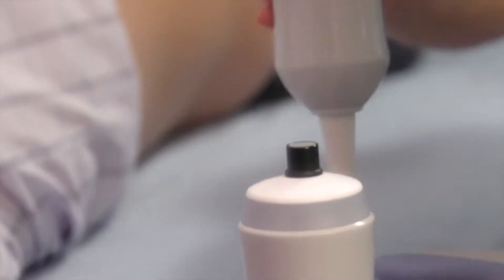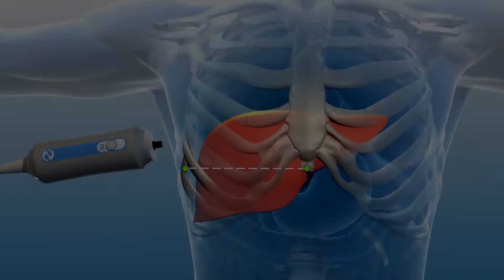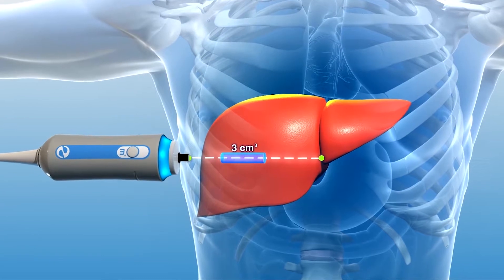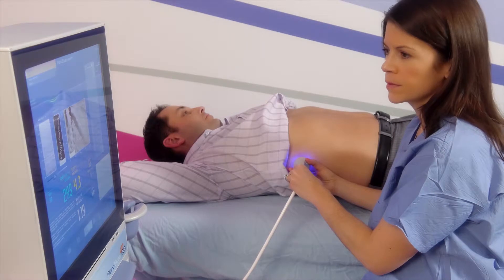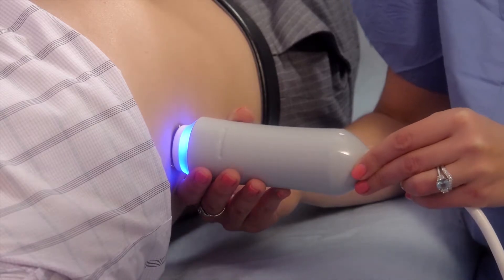allow the operator to correctly locate the FibroScan probe. The painless, non-invasive procedure will begin. With the probe pressed against your side, FibroScan is able to measure a 3 cubic centimeter volume of liver tissue. This large examination volume is 100 times the size of a typical liver biopsy and minimizes sampling error.